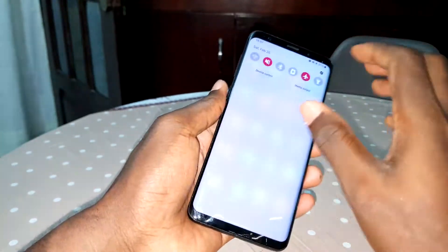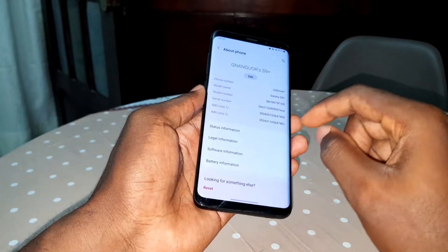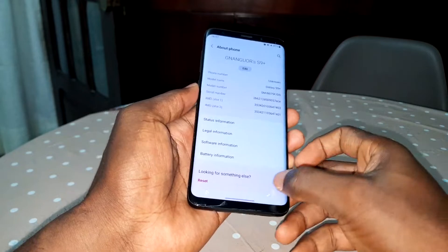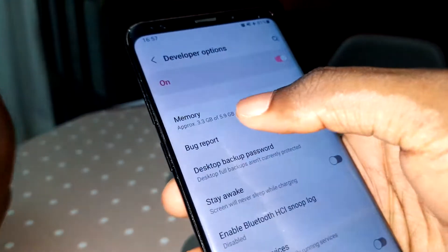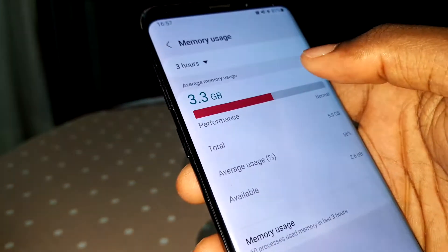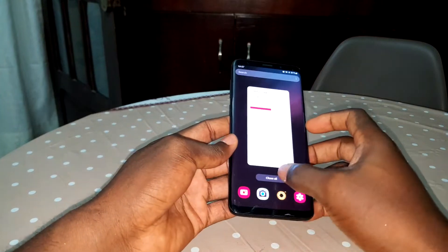I have six gigabytes of RAM in this phone. You need to know this — it's important. If you want to see more information about this, you can go to memory. Look at that, beautiful. This is so nice. Now you know.